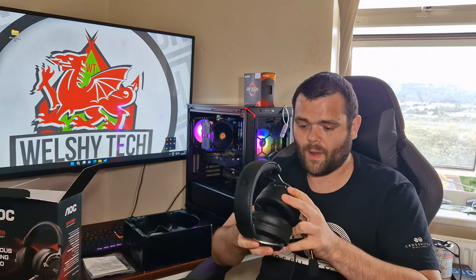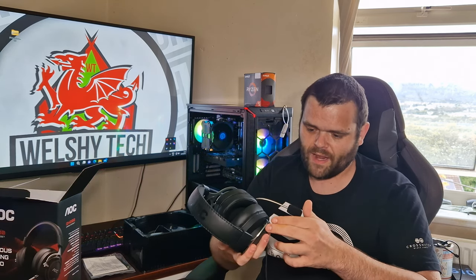These are £35 headphones, so the quality isn't going to be perfect. But fair play to AOC — these do look quite nice for £35 headphones.